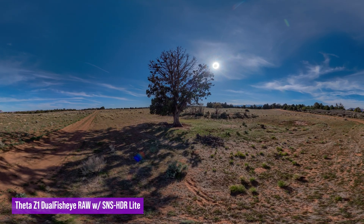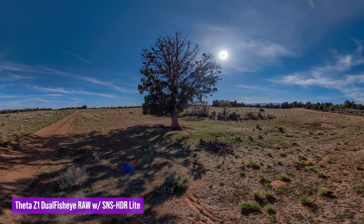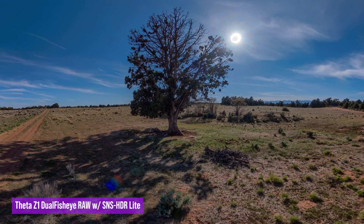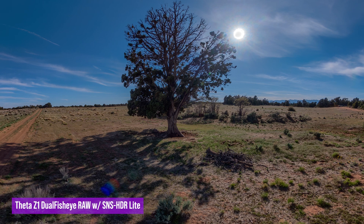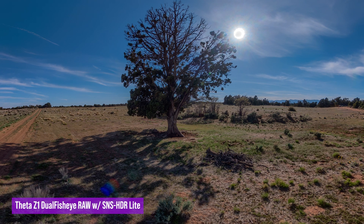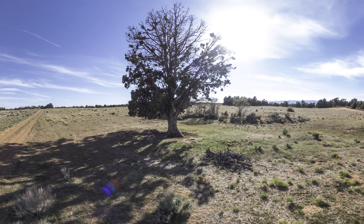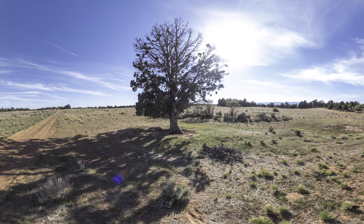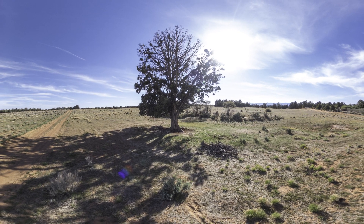Here is an outdoor HDR 360 photo captured with the new dual fisheye raw 9 bracketed photos from the Ricoh Theta Z1. You can see the hot sun and the shadow of the tree clearly. Here is the regular Theta Z1 photo of the same spot — you see the differences in dynamic range.